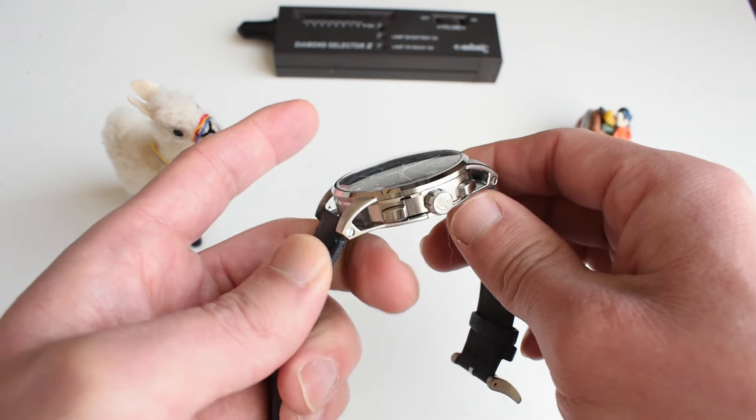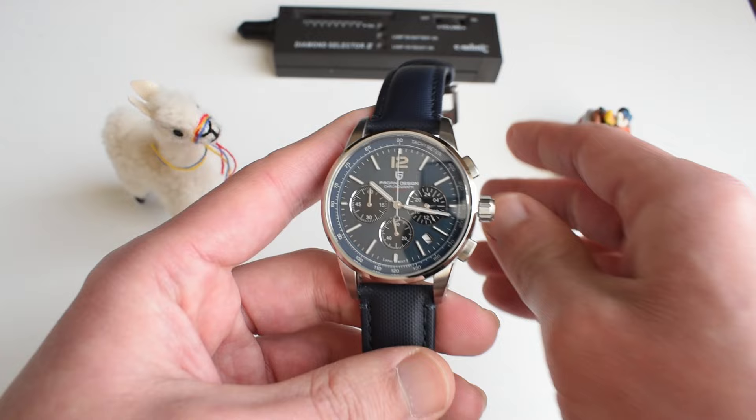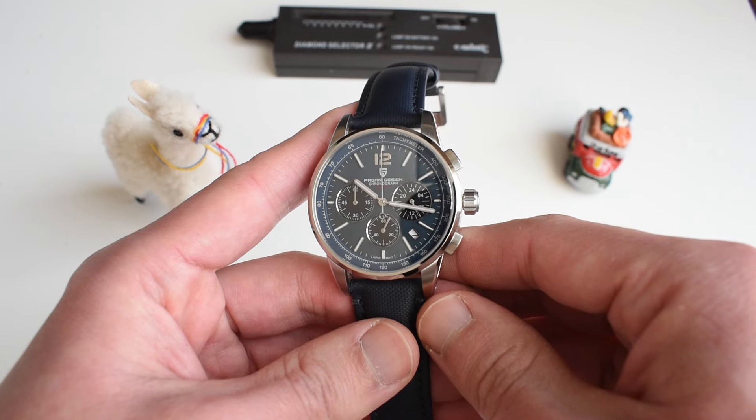Of course, it is not an AP. Of course, you do not have precious metal here like on the AP version. But if you want the feeling and you have nothing against homages, this is actually impressive.